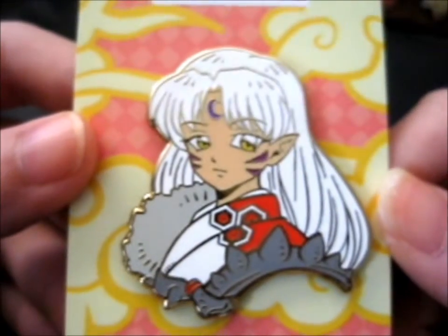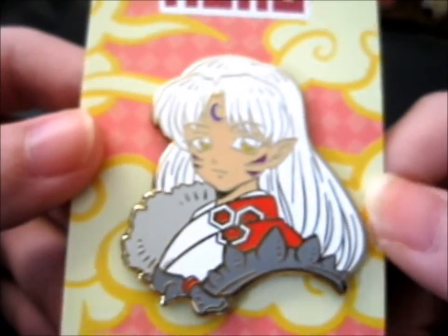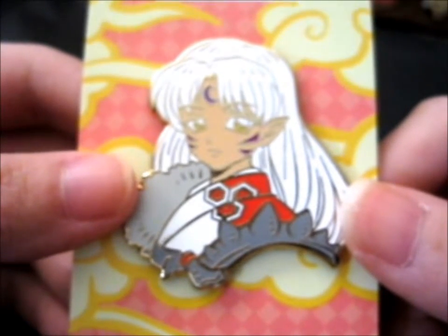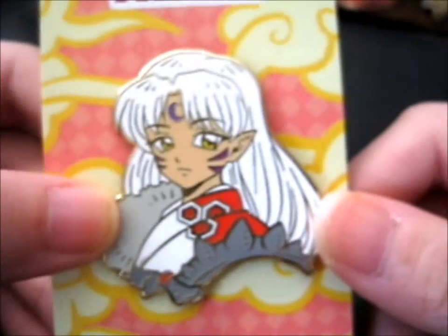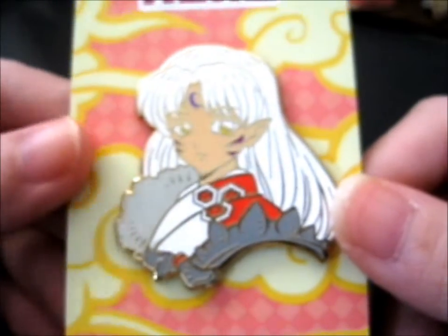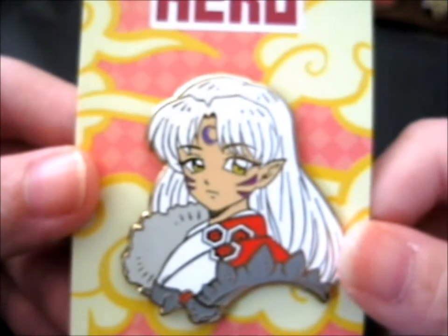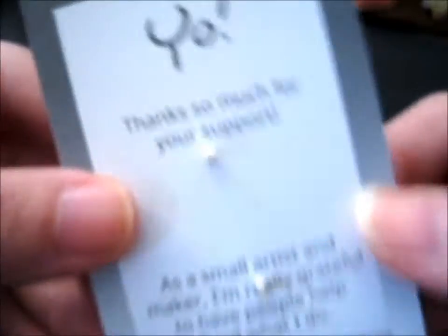They've got a collection of Mononoke and you know protective charms, Ghibli movie themed ones - very, very nice - and some other ones as well, and also other Inuyasha ones and crab charms and all sorts of stuff. So do check out Micro Hero.